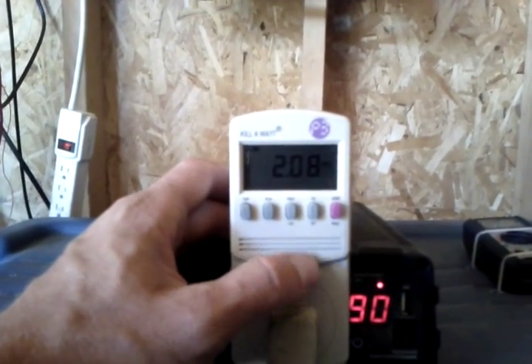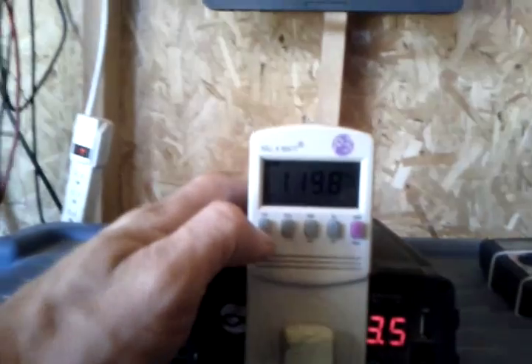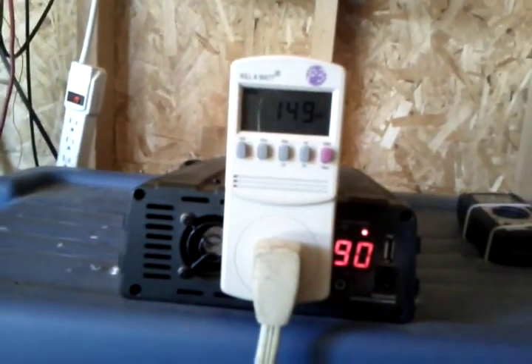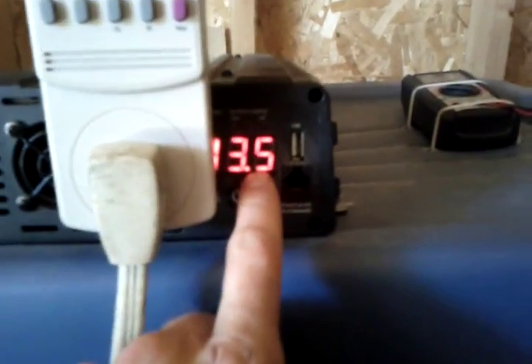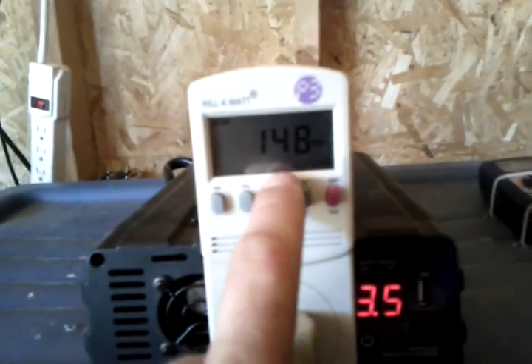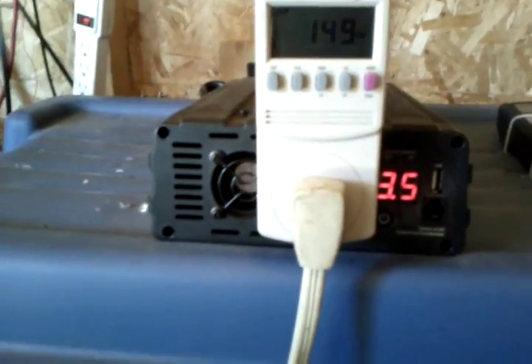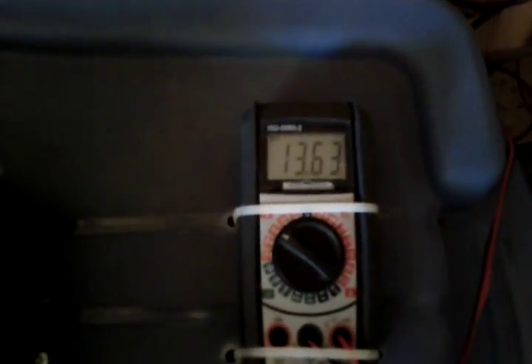2.8 amps, voltage of 120 volts — it's pretty inaccurate. This meter says 90 watts and this one says 150, not even close. So don't ever really trust those meters. We're making our way back up, going faster and faster as we get closer to full charge.